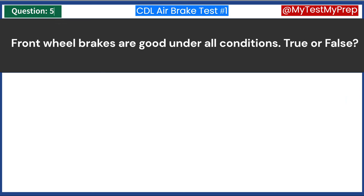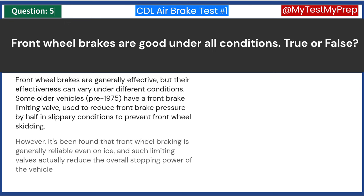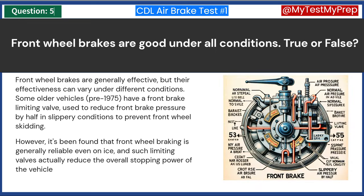Front wheel brakes are good under all conditions. True or false? Answer B: False. Front wheel brakes are generally effective, but their effectiveness can vary under different conditions. Some older vehicles, pre-1975, have a front brake limiting valve used to reduce front brake pressure by half in slippery conditions to prevent front wheel skidding. However, it's been found that front wheel braking is generally reliable even on ice, and such limiting valves actually reduce the overall stopping power of the vehicle.